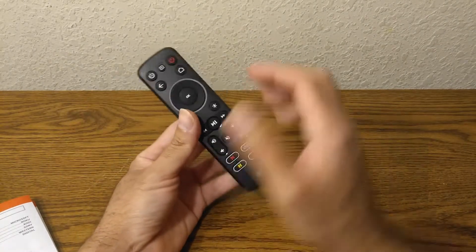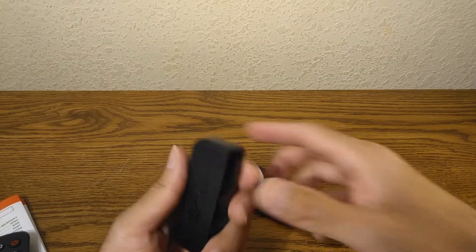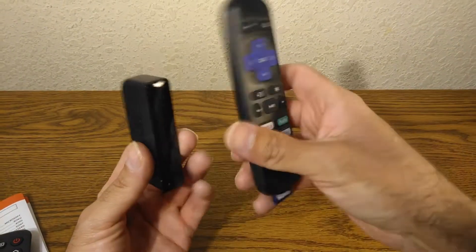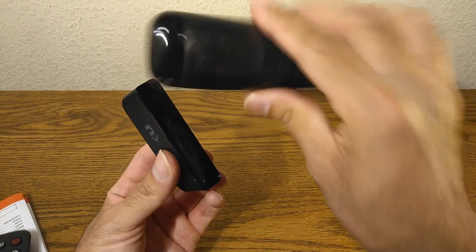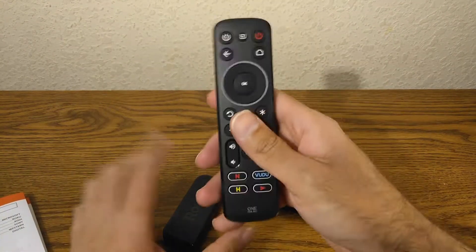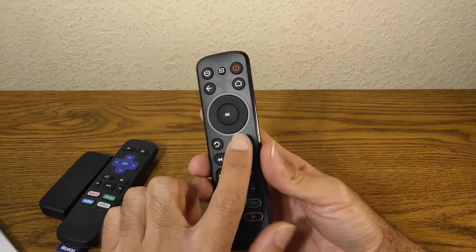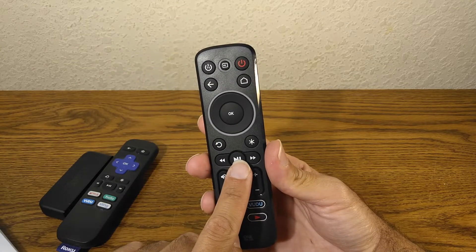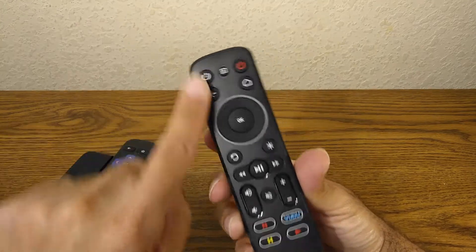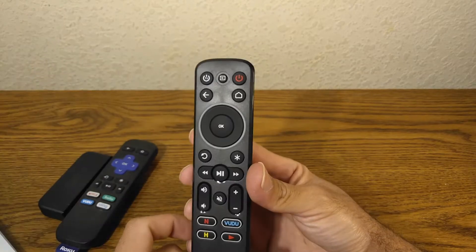Let's talk about Roku since that's the example I'm using — I did try it and it does work. Here's the device itself and this is the original remote. I haven't actually lost it, but I think it's cool to have everything in one single remote. When you program this device using the star button, once it's done, everything works perfectly — it will power up your TV and control the volume.